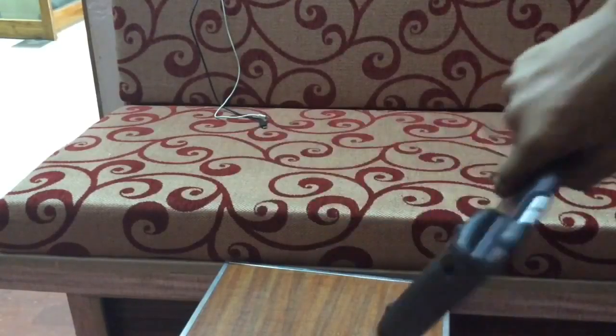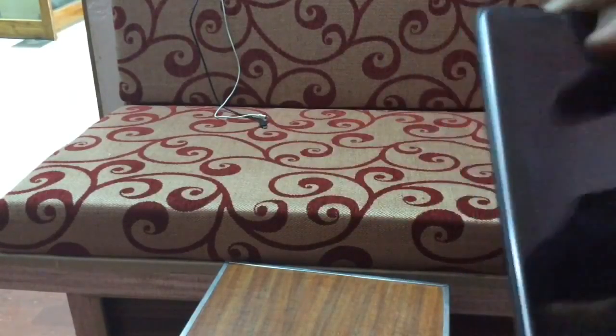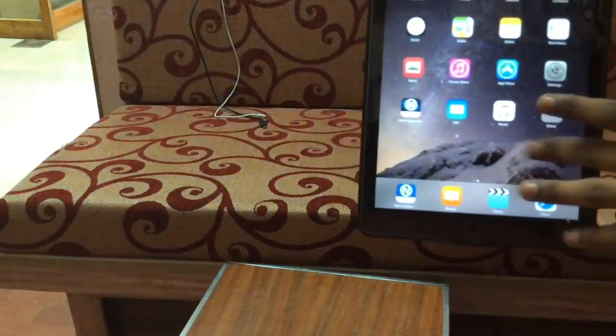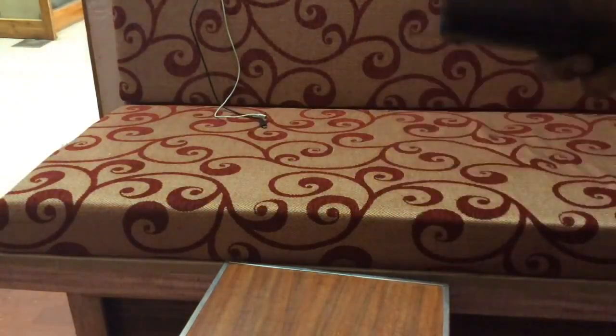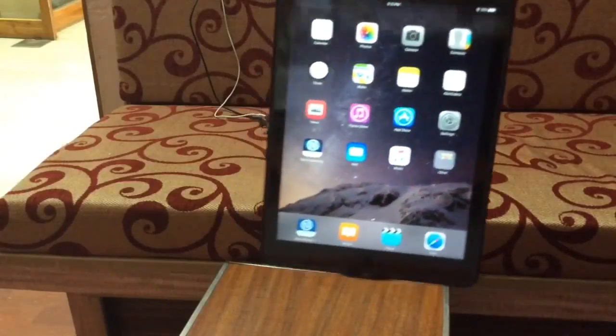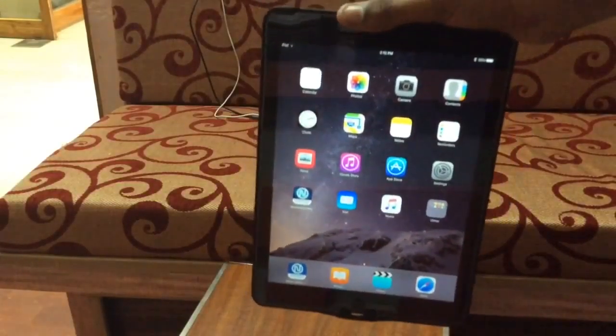It's the same size as the Air 1 — sorry, that's the case. I wear a case on it and it has Touch ID too. The features that are improved — the speakers have been improved a lot compared to the Apple iPad Air 1, and it's awesome.